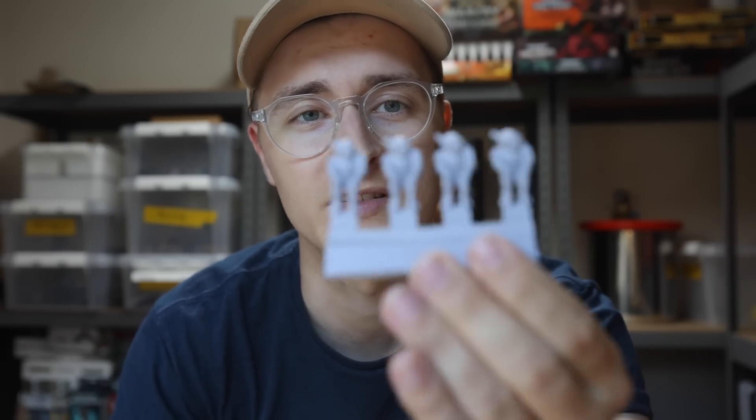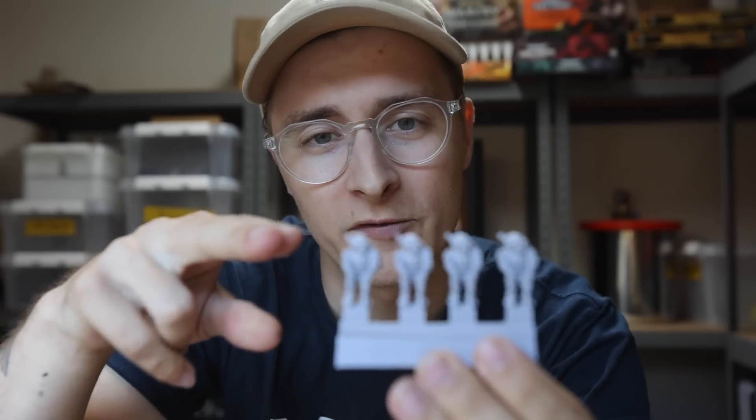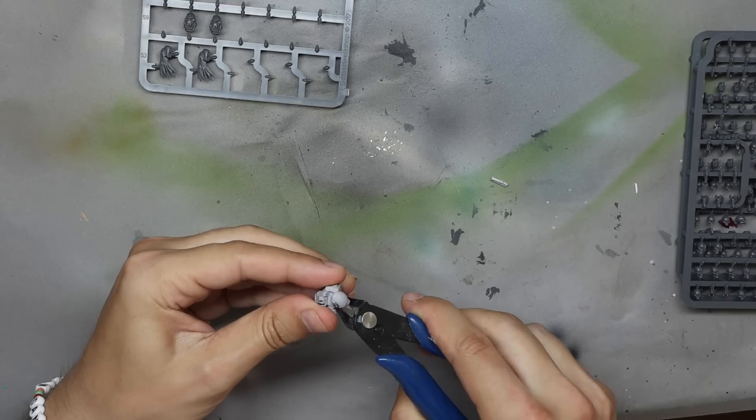While Emil is finishing off the lower deck, I'm going to start making the crew members for the upper deck. For that, we're going to use the seated fire warriors, snip off the heads, and replace them with the dead fire warrior heads from the skull kit from Games Workshop. Let's go.